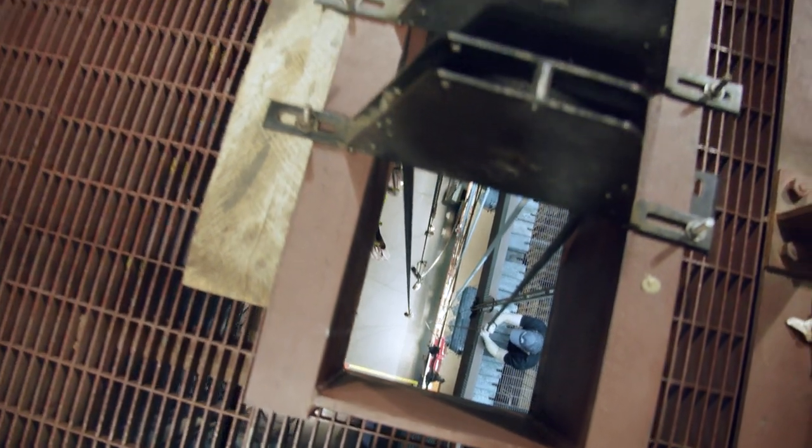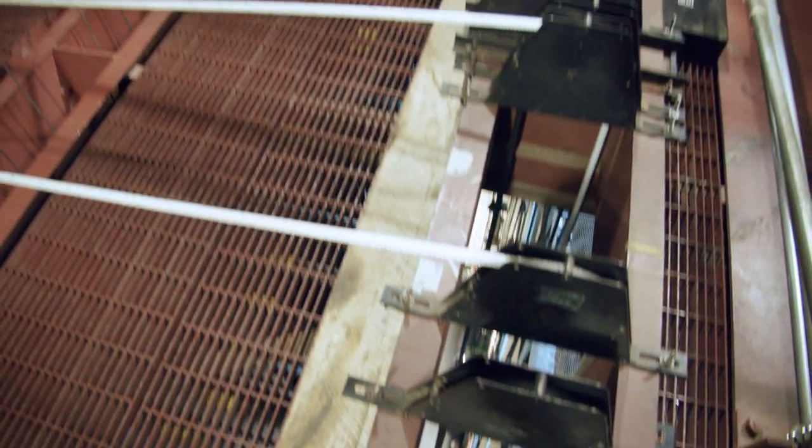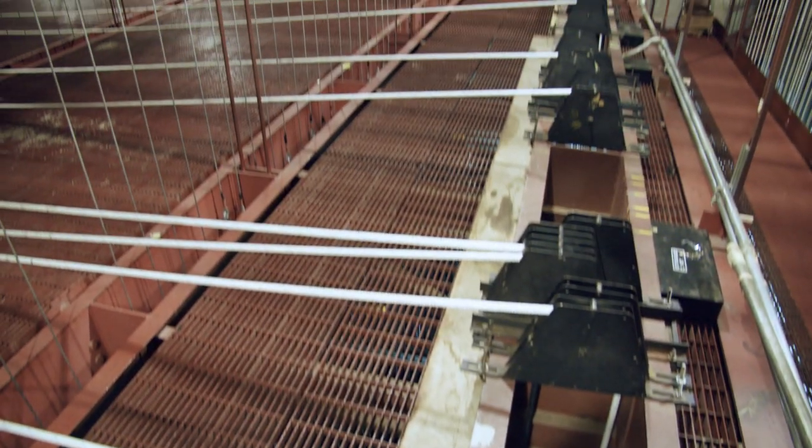65 feet above the stage is the gridiron, or grid. This supports the rigging for the counterweight fly system.